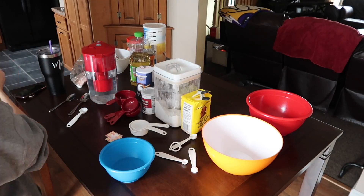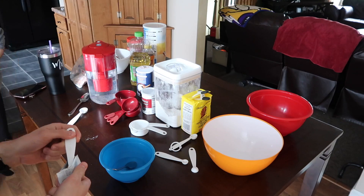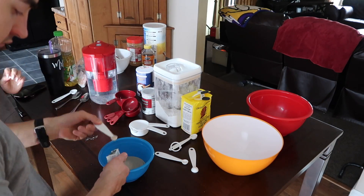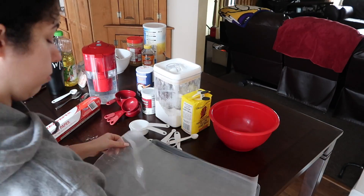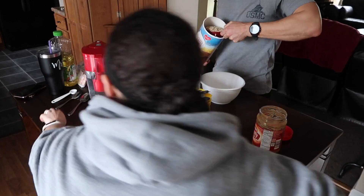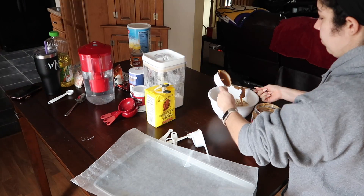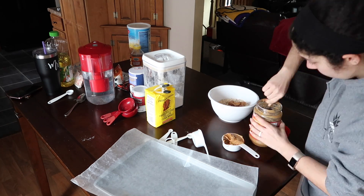Trey just gave me some warm water and I'm dumping in some sugar, letting it dissolve, and then he's putting in half a packet of yeast. We actually split all of our recipes in half. While we were letting that do its thing for 10 minutes, we started on our no-bake oatmeal balls — Trey put in the rolled oats and I was scooping out peanut butter.